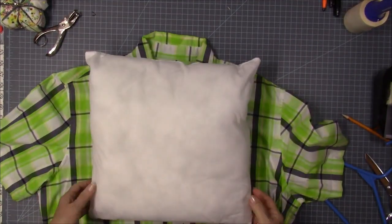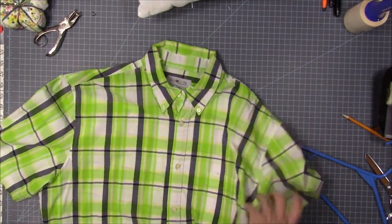Let's make a pillow from an old discarded shirt. I'm going to use a 16 by 16 pillow form.